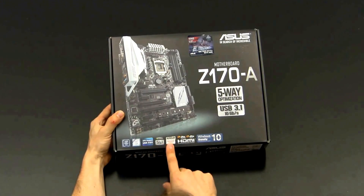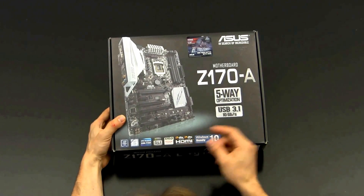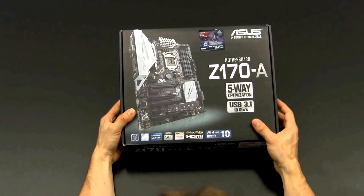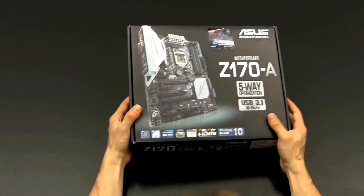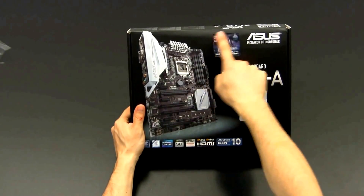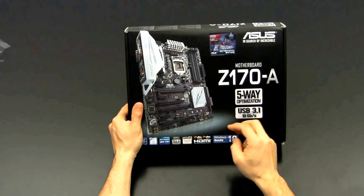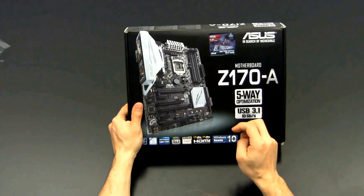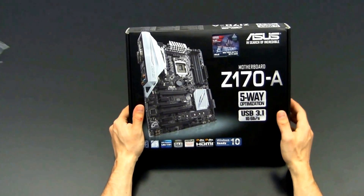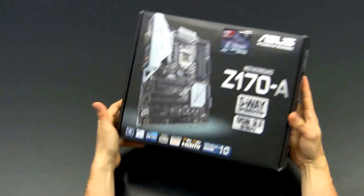NVIDIA SLI and AMD Crossfire are supported. There is HDMI with DTS Connect and DTS Direct Sound supported as well. This board is apparently ready for Windows 10, which launched on the 29th. If you check out this sticker, there is a premium Diana Cruiser access code included in the bundle, and a 15-day premium account to play World of Warships — never played this game so far, but maybe I'll give it a shot one day.